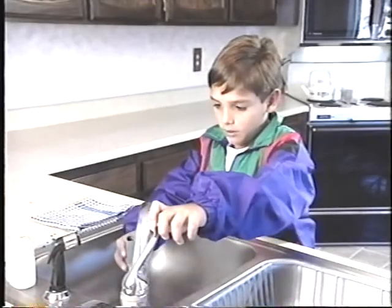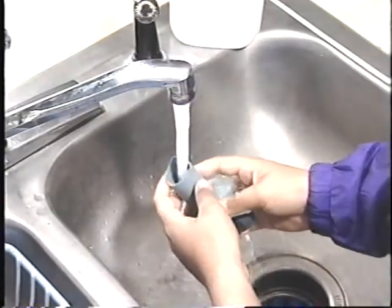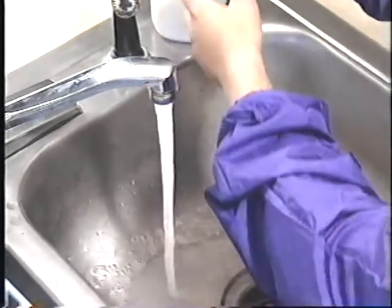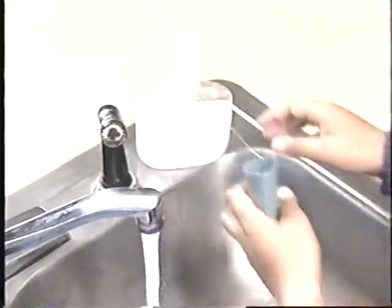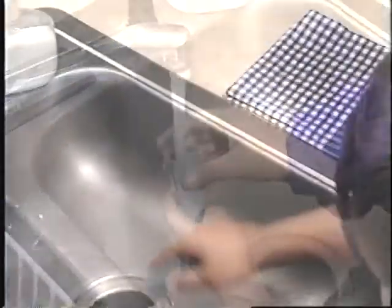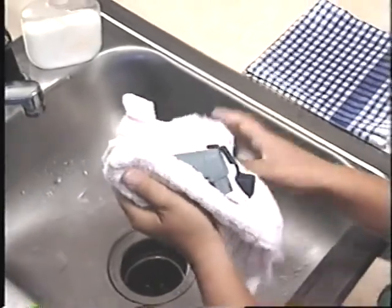Another thing that's important to do is to keep your rescue inhaler clean. Cleaning your rescue inhaler is easy. There are two parts to the inhaler: the mouthpiece and the canister. Only the mouthpiece has to be cleaned. I wash the mouthpiece with warm water and soap, then rinse it and dry it with a towel, or I just let it dry by itself.